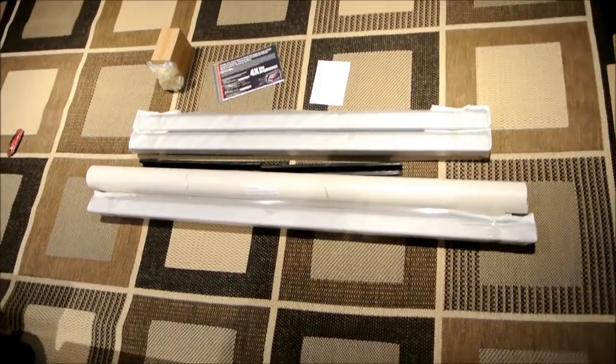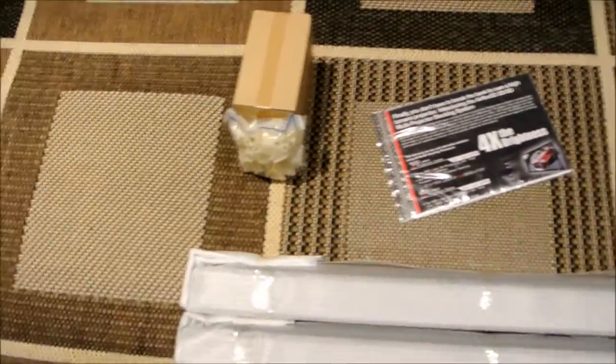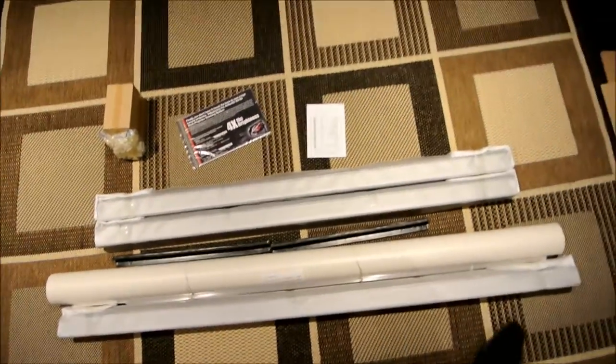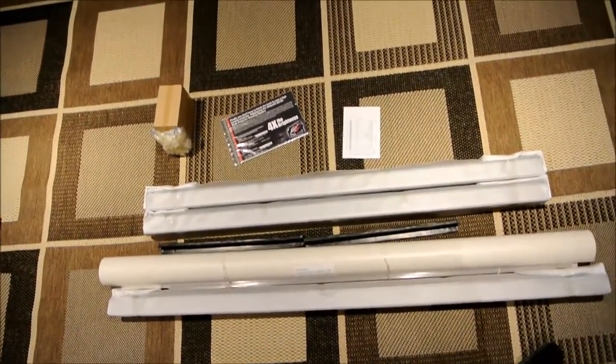Alright guys, so I just opened up the box of the actual projector screen, so that's kind of the box sitting there and it's pretty much what you get inside — accessories, a little booklet, build materials, and the screen and frame and etc. So next video I'll have the thing assembled and take it from there.